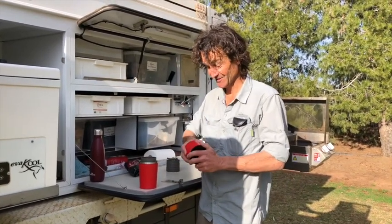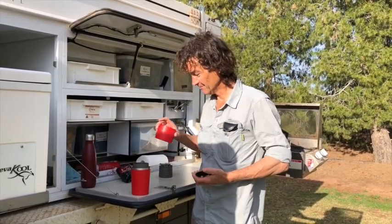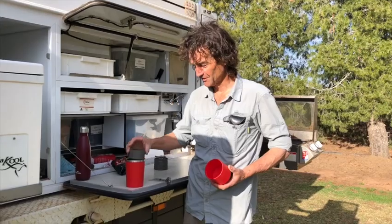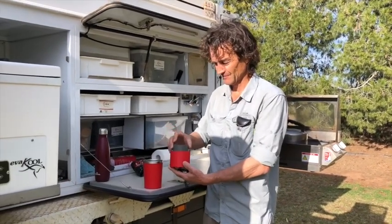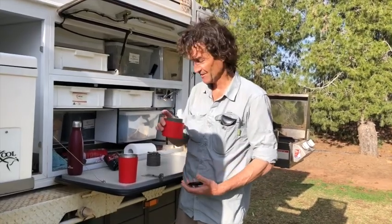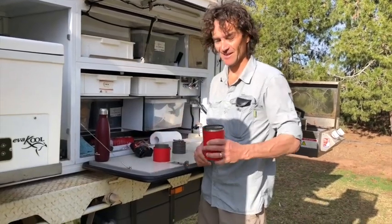A couple of tiny little things that are really handy with this. This is a lid. This has a circle in the middle — hit this. Drop your filter in there, you don't make a mess. And you can put the lid on here if you want to keep that for later.